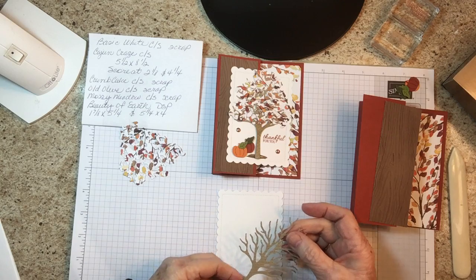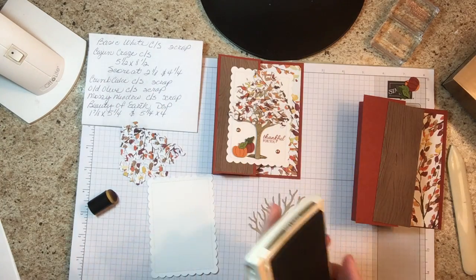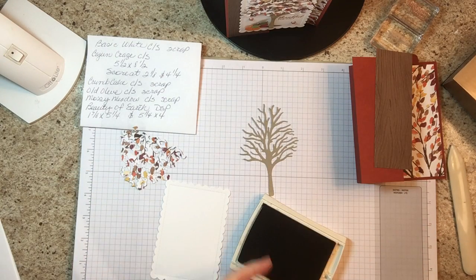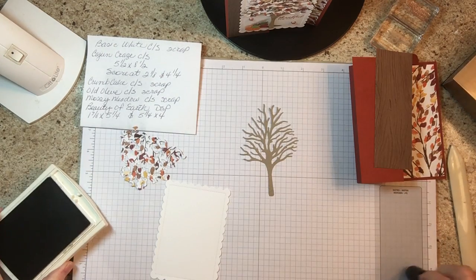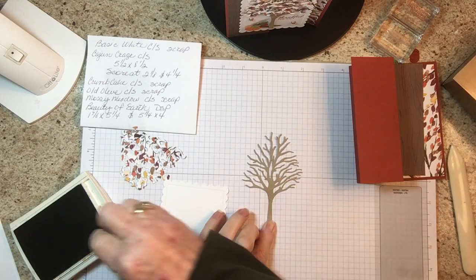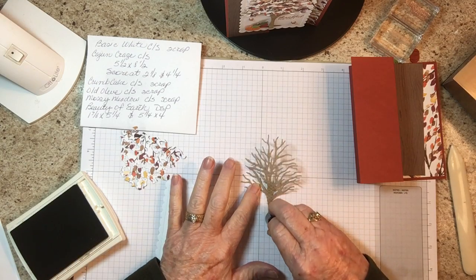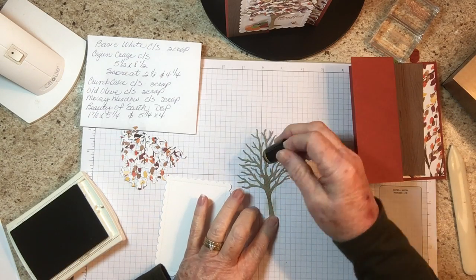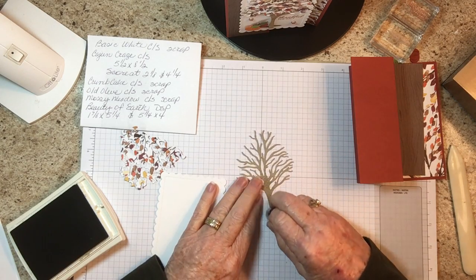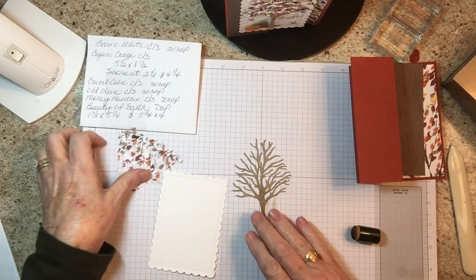The first thing we're going to do is take our tree and put some soft suede on a sponge dauber, stamp it off because you don't want it too dark, and just rub this on here to give it a little bit of color. Change it up in places — you don't really need to do the top because it's going to be completely covered with the foliage.